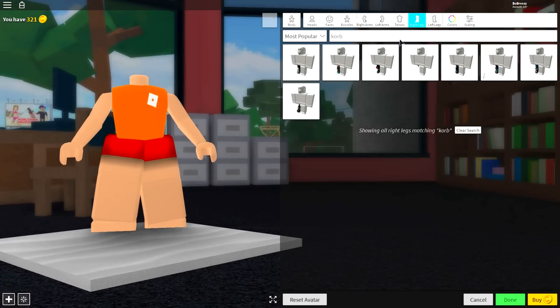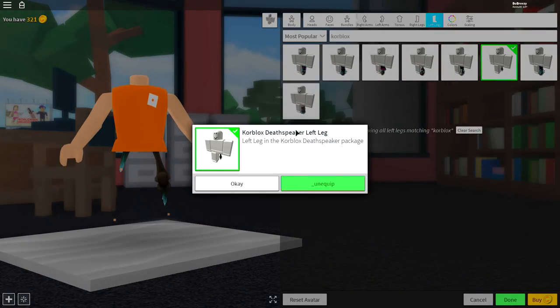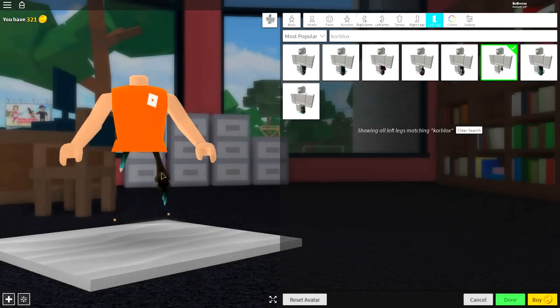Next, come to the right leg and simply search 'core blocks' spelt like that, and then click this leg right here and then this one. If you don't know which one it is, it's called the death speaker leg. And your avatar should be looking exactly the same as mine right now.